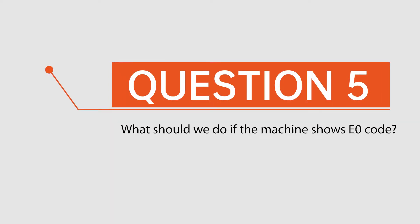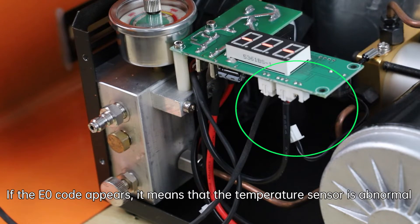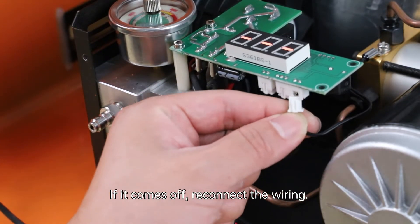Question 5: What should we do if the machine shows an E0 code? If the E0 code appears, it means the temperature sensor is abnormal. If the sensor has come off, reconnect the wiring.